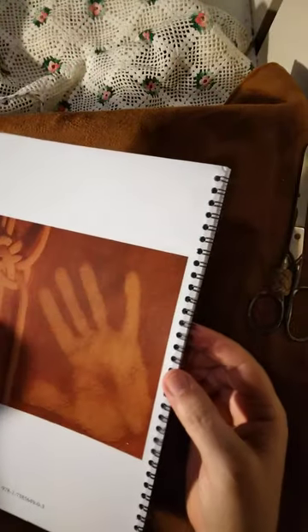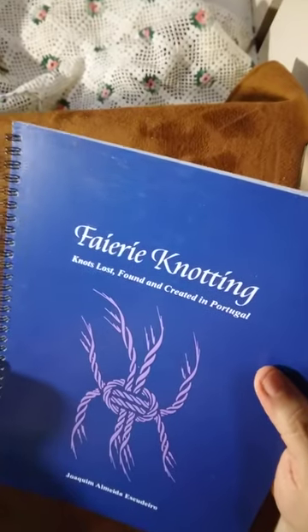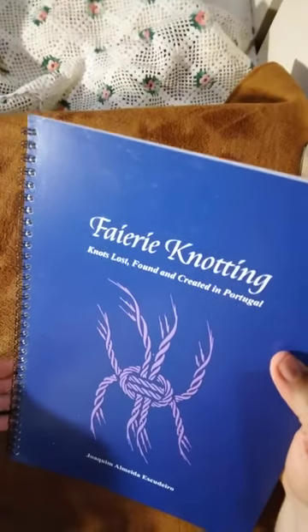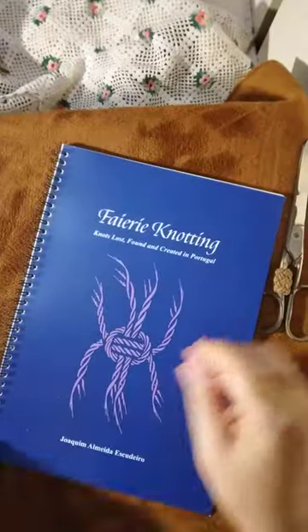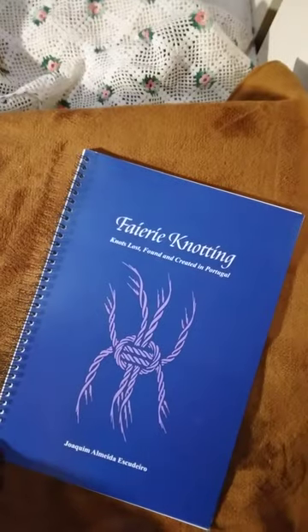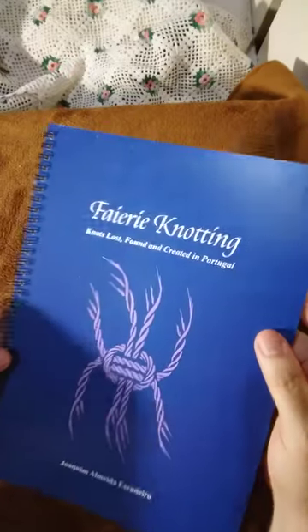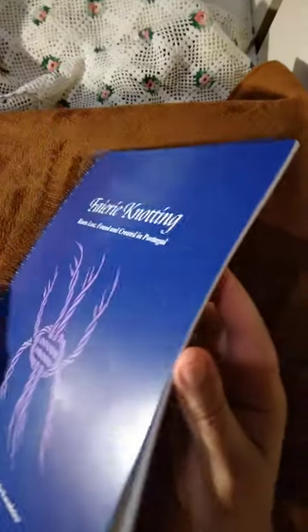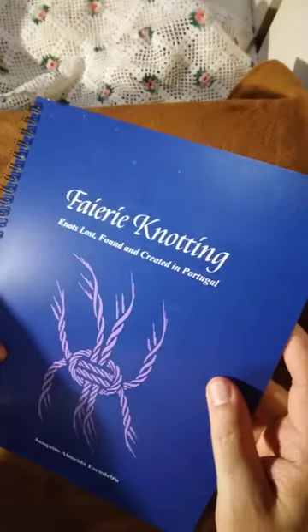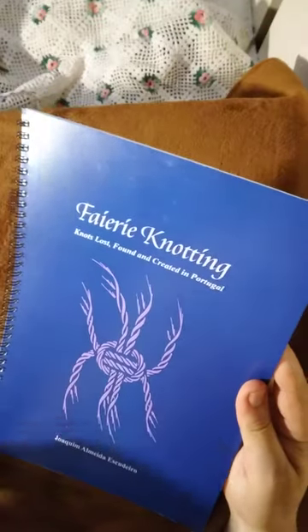This is for keeping the book open, because this is a manual with a lot of drawings. My macramé book — it's small, right? And it took me 20 years to make this. It's quite amazing, so I'm quite happy.